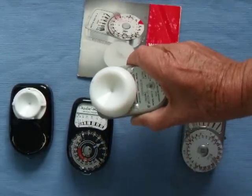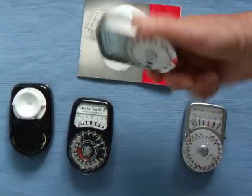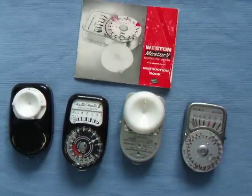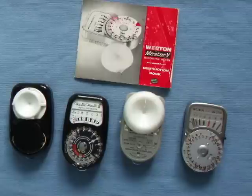The light falling on the subject is measured and it will give you the correct readout straight away without any problems. This has been a quick demonstration — I hope I've explained a few things. Thank you for watching.